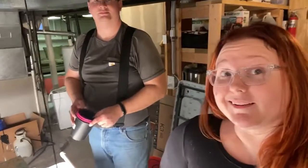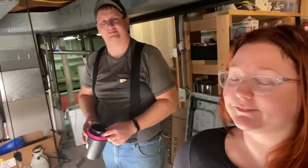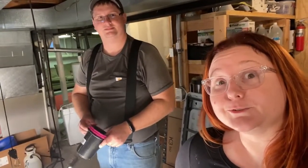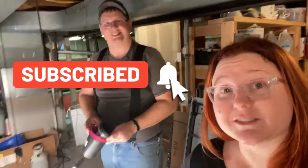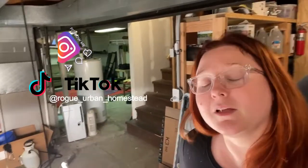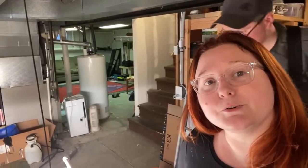Hope this video was a little bit enlightening of where we've been for the last little bit of time. We will see you guys around — don't forget to like, comment, and subscribe, and if you like this, share it with your friends. Don't forget about TikTok and Instagram — we have a TikTok account, same name. See you over there too.